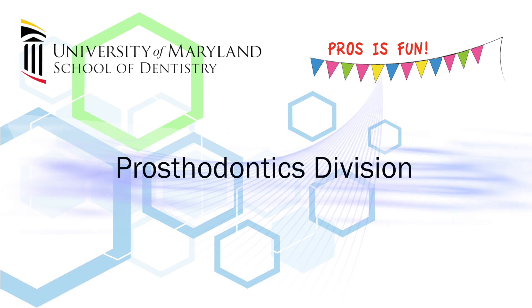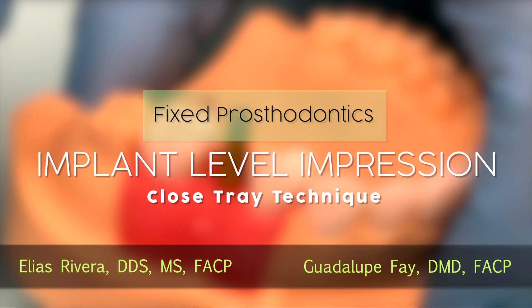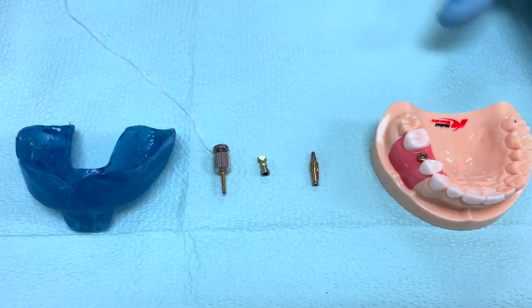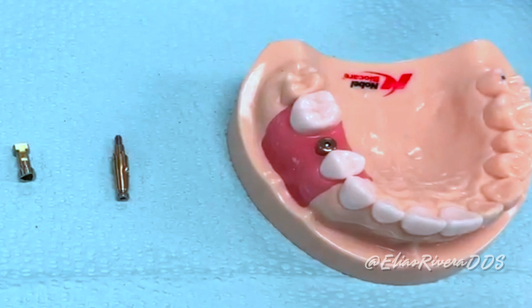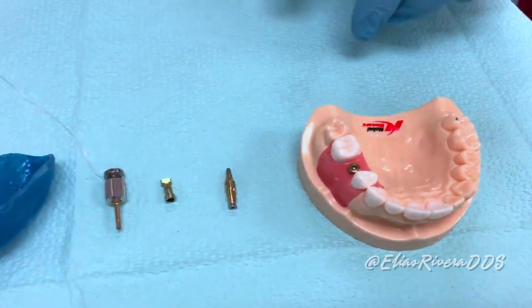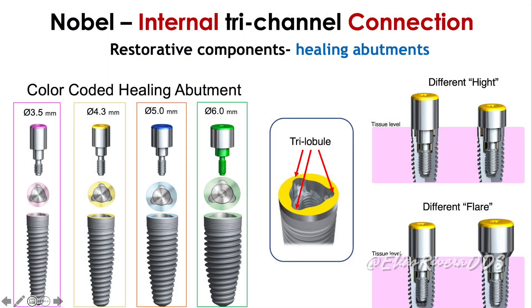Welcome to the channel. Today we're going to talk about the closed-tray implant impression technique. Here on the table we have the parts we're going to need for this exercise. We have our simulated patient that has been referred back from the surgical provider. This patient presents with a Nobel Biocare internal connection tri-channel implant.